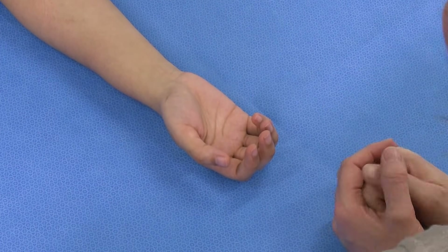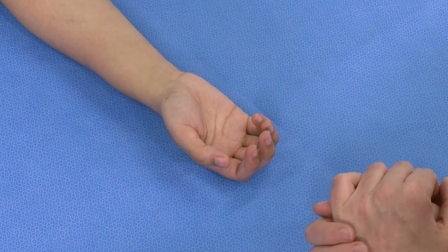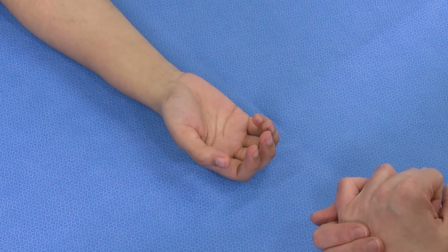For specific examination in a patient who is able to comply with you, there are two tendons, and we want to examine both the FDP and the FDS.